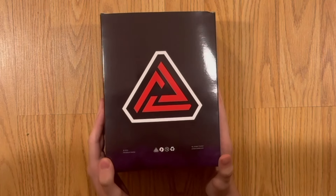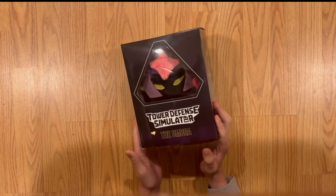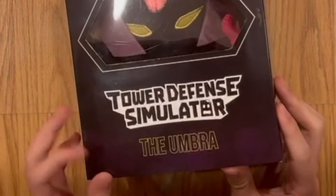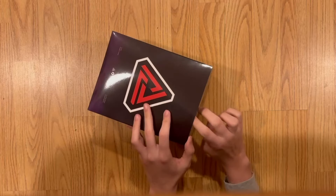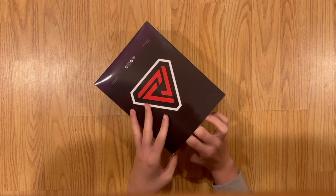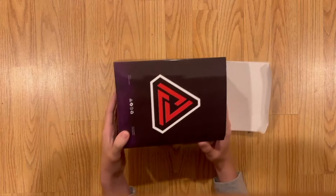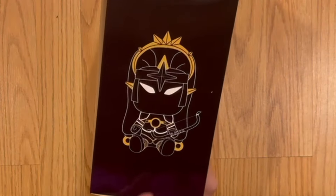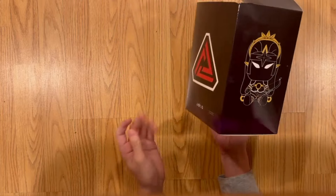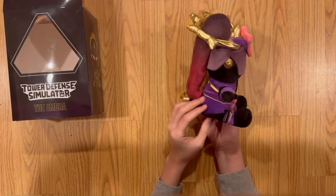Here we are once again — I finally got my hands on this, and it shipped really fast. Here's the box: it's got the Umbra on the front, a full side view, the plush concept art, and then the Paradox Games logo on the back.